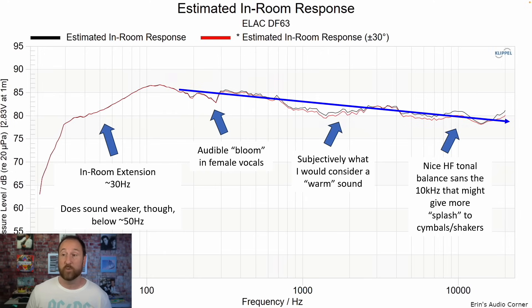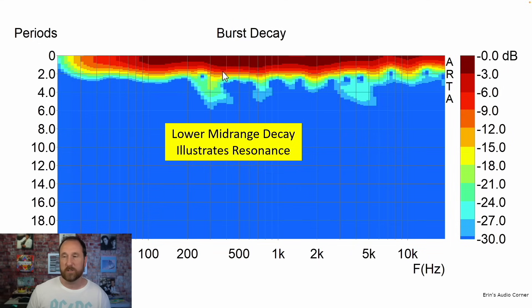Audible bloom in the female vocals through this resonant region. Subjectively I would consider it a warm sound because there's a dip between about 800 Hz to two and a half kHz, and then a little bump in the 10 kHz region — that's the shaker area I was talking about with the Michael Jackson song where it sounded a little bit more forward. Bringing that down a little would make the shaker sound more in line with the rest of the soundstage. The burst decay shows a lower mid-range decay — that's the resonance we saw earlier. There's also some upper mid-range or lower treble region decay, but the level on that is about 27 dB down, whereas the lower mid-range decay is about negative 15 to negative 18 dB down, so it could be audible, and I think that tracks with what I heard.